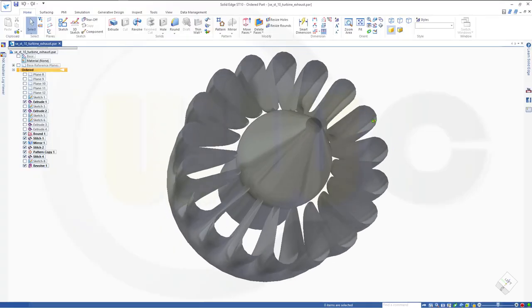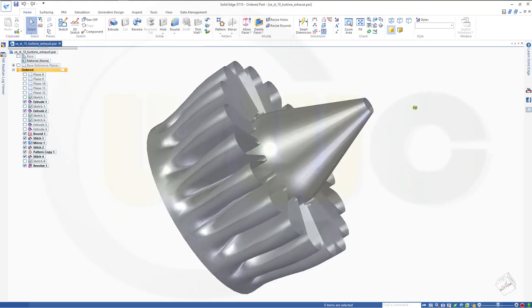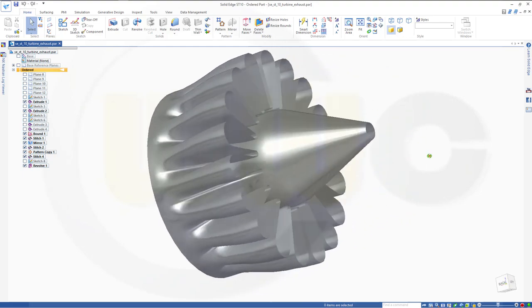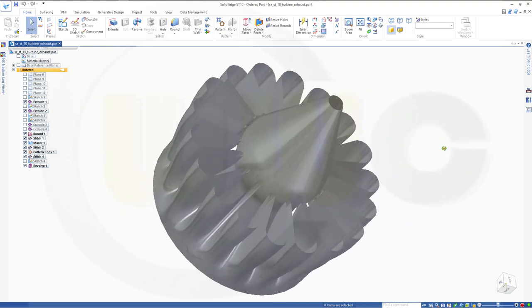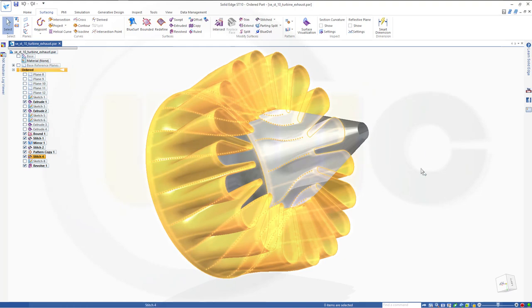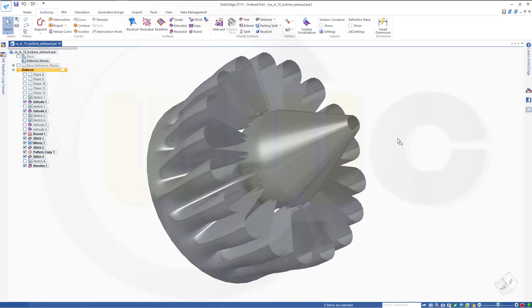Hi, welcome to a Solid Edge ST10 video tutorial. Now the turbine exhaust exercise in Solid Edge went quite well, and I used bounded surface, not a blue surf, for this part. So let's have fun with Solid Edge.